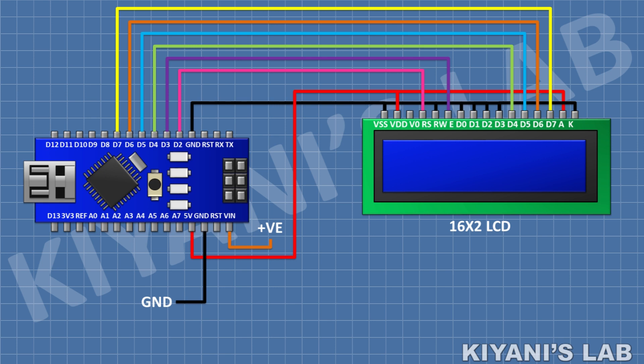Connect its pin number 6 to pin D3 of Arduino, its pin 11 to pin D4 of Arduino, its pin 12 to pin D5 of Arduino, its pin 13 to pin D6 of Arduino, and its pin 14 to pin D7 of Arduino.